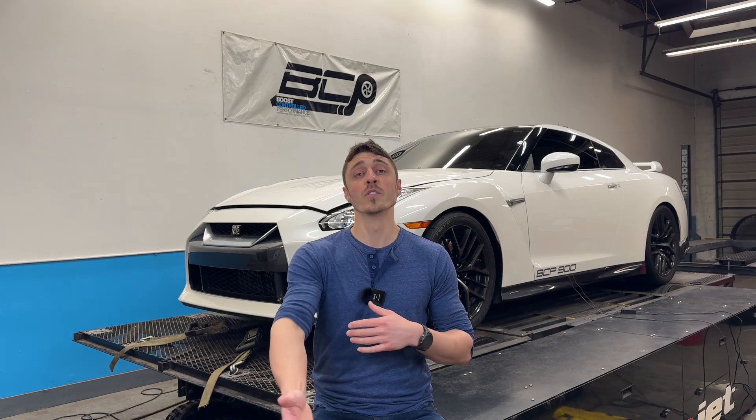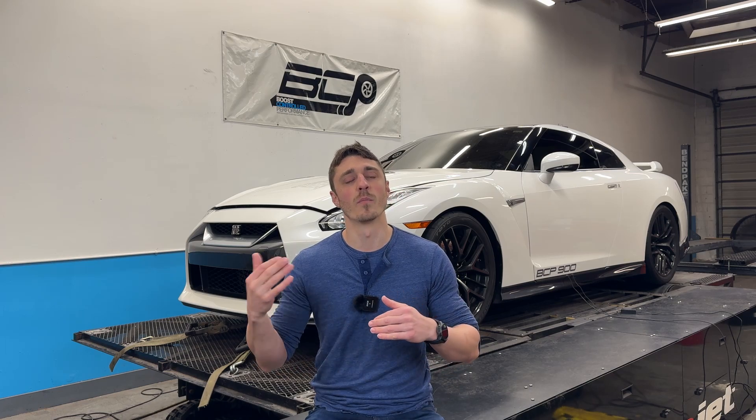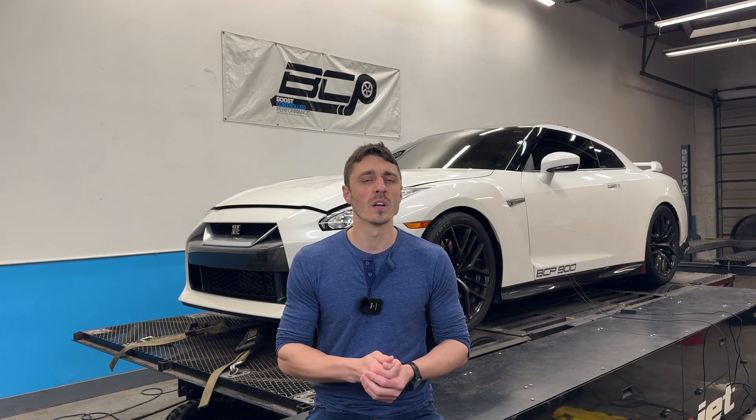Let's talk a little bit about what the GTR 900 package is, why you want it, why maybe you wouldn't want it, and what kind of performance figures it can put down. The R35 is a very commonly upgraded car, and the most common term you probably hear about is an FBO car, or a full bolt-on car. This is a very popular stopping point because it offers a perfect balance of performance and cost.